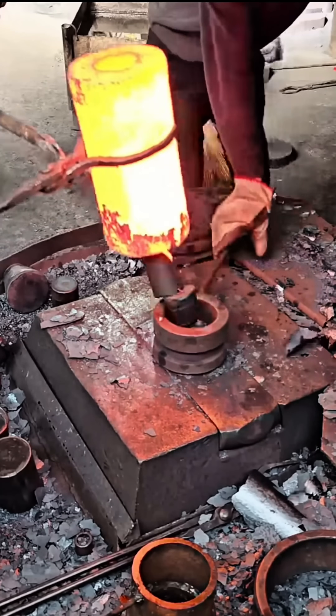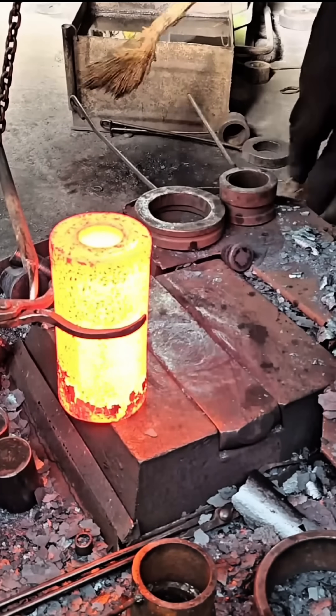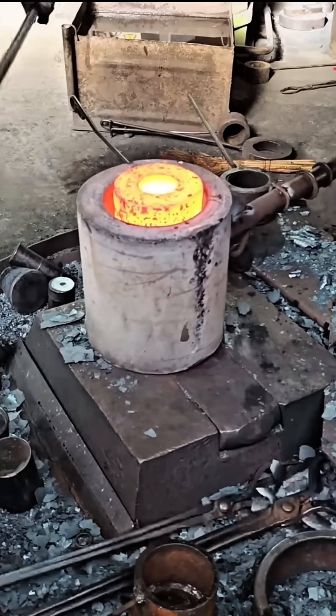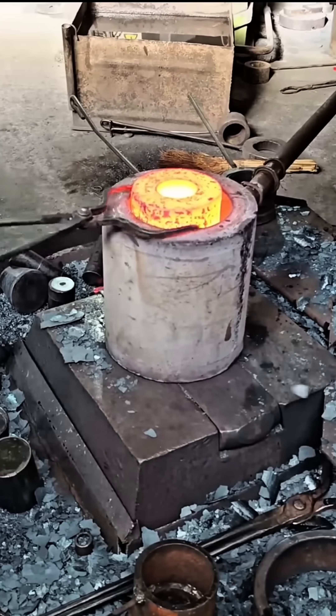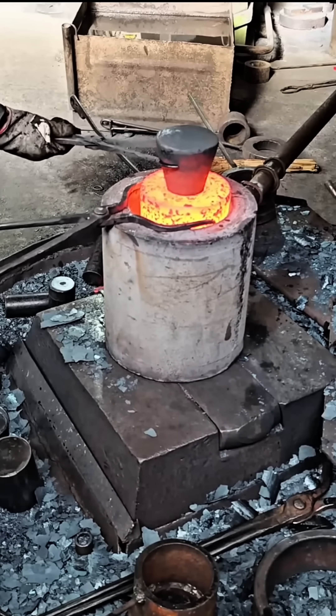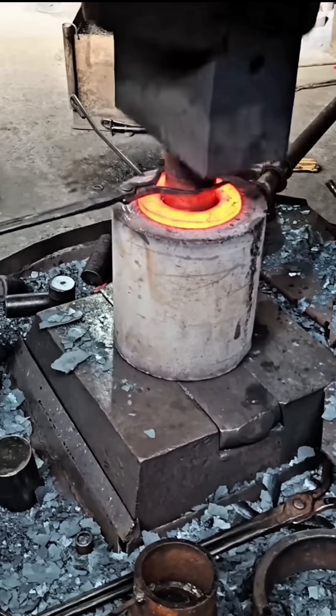To relieve internal stress and improve flexibility, the iron is then gradually cooled through a process called annealing, or rapidly quenched in water depending on the desired hardness. The final result is a metal that is stronger, more durable, and ready for various applications, from sharp weapons to industrial machine components.